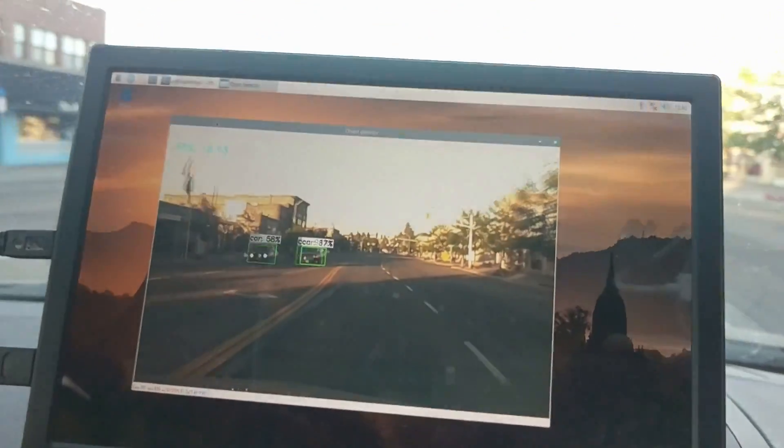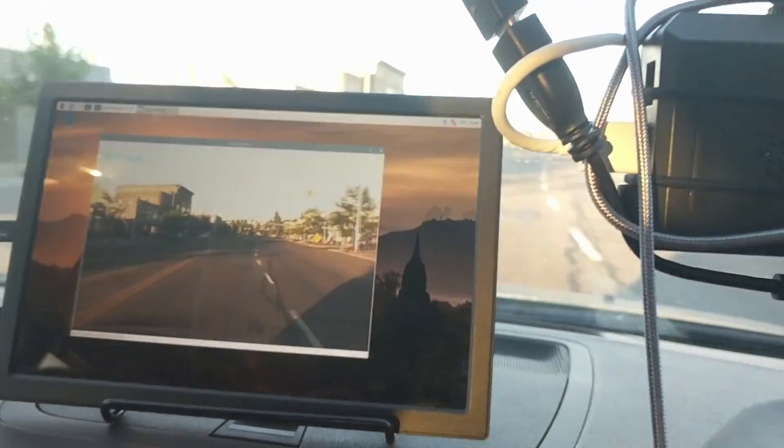This is not just a dash cam. It's actually going to be using AI and machine learning to do object detection in real time. I get about 20 frames per second. We're going to hook this up and do some driving around and see how it looks.